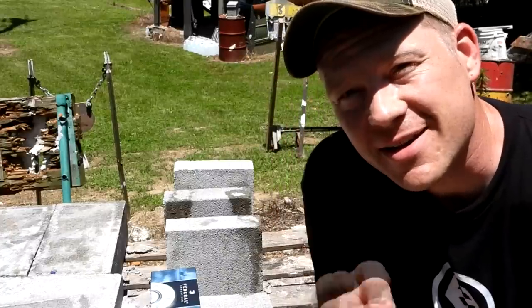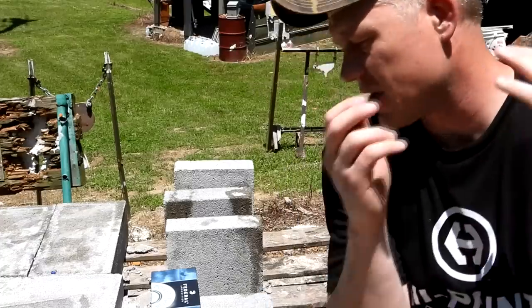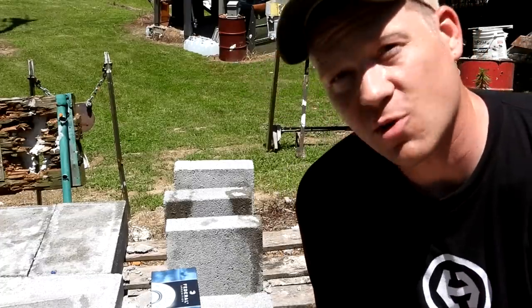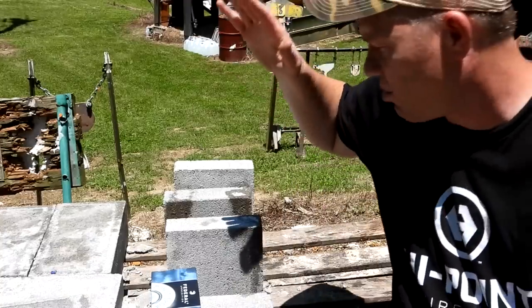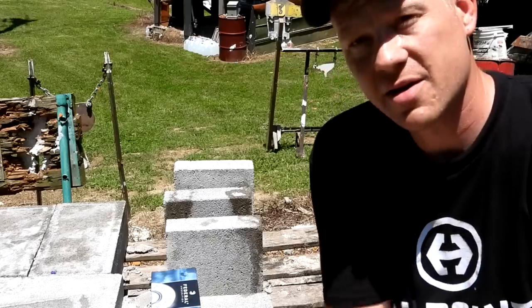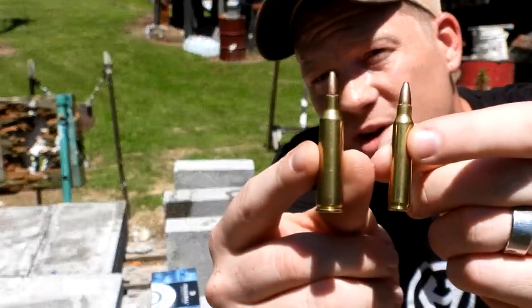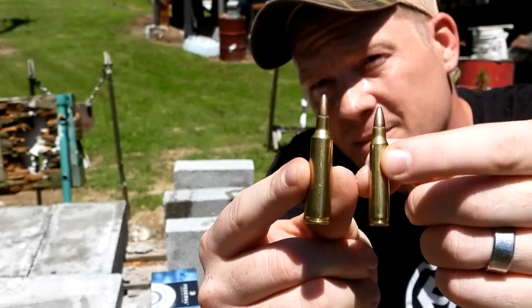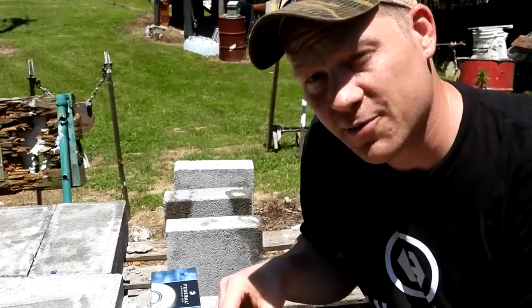Hey everybody, how you doing? This is about to be a really fun video out at the range here today with Heavy Metal, doing a video that was requested by a ton of you guys - to break out some more of our two inch pavers and compare the 223 versus the 22-250, so both going really fast.